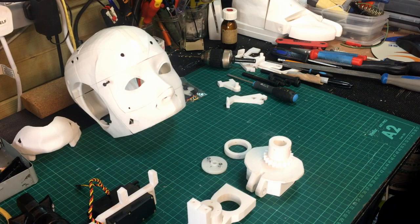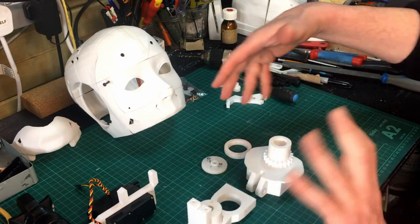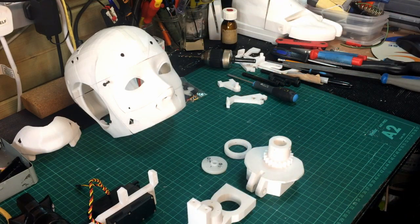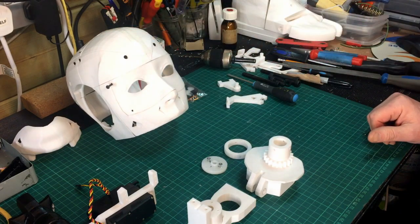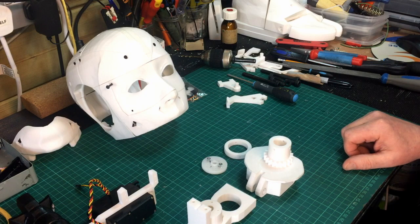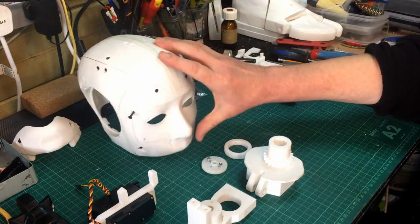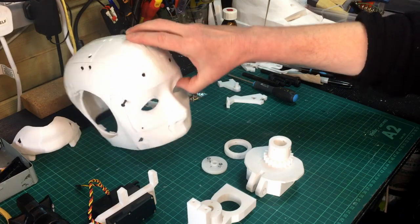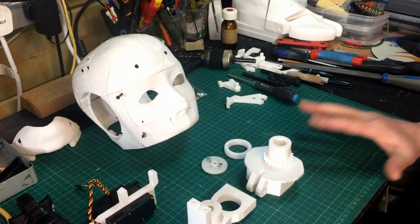I thought I'd just run through how to assemble the internal mechanism. This is the neck mechanism rotating for the head. This is my second head I've built, but I haven't actually got around to assembling the actual internal parts. I've printed all this last summer but I've sort of bolted that together just to see how it'd go, but haven't really had a chance to assemble the internal parts.